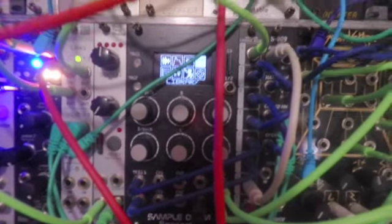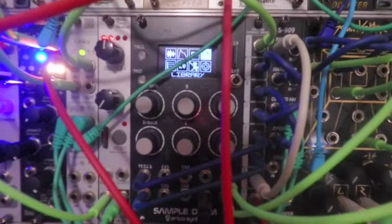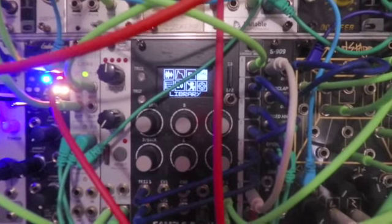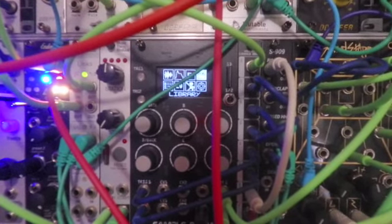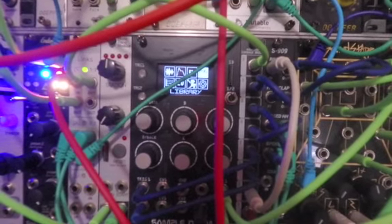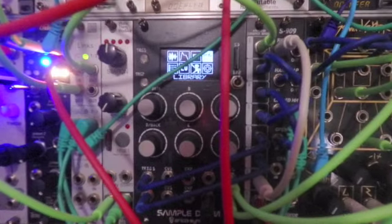I was going to use the Erica Sample Drum to bring in and out loops, but since I've discovered the expanded control between Beatstep Pro and the BitBox Micro, I think I'm going to be using it for more rhythmic ideas.